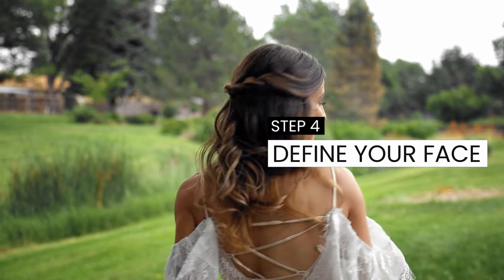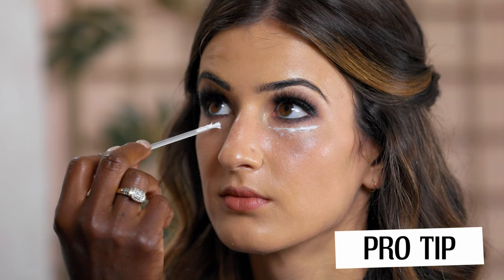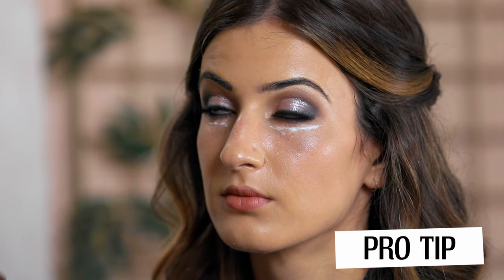Step four: we go back to the face. Now that we've done the eyes, there's fallout — a little glitter and black — so we remove that and reapply foundation and concealer. I take a little wipe and gently wipe under the eye. Then I put a little eye cream under the eye — you're never too young to start using eye cream. Just pat it right under the eye.